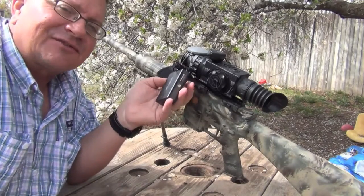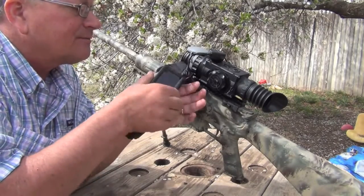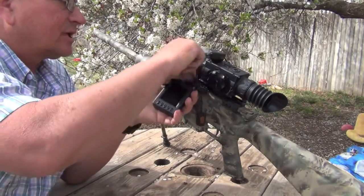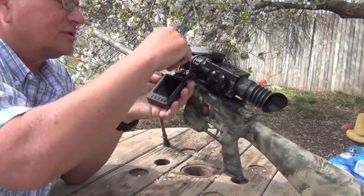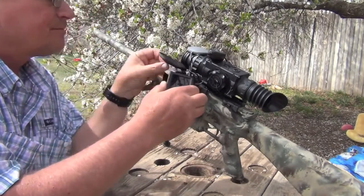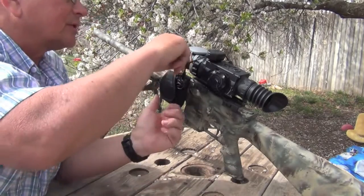I'm still working on the settings, getting everything just exactly like I want it. But it's a really, really neat unit. It comes with a case, it comes with a couple different covers. The battery comes with a battery cover that you can clip on your pocket or in your pocket. It's a really, really nice unit.